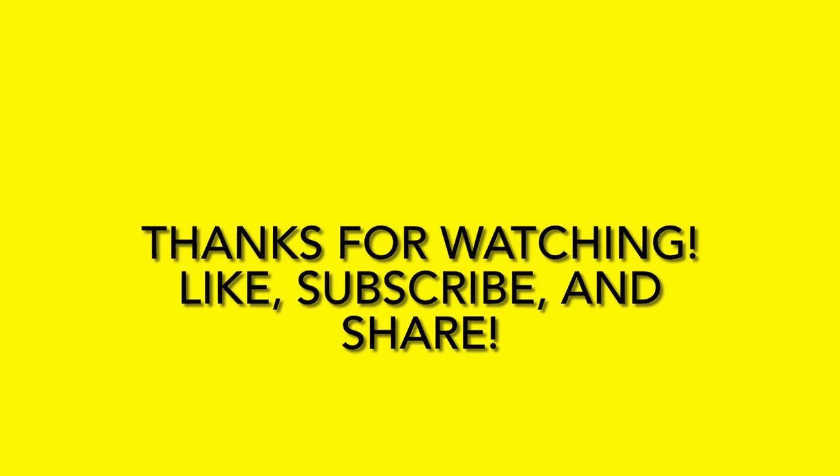Well, that's it for today. Thank you for hanging out with me and I hope you guys are all enjoying this weather. It's sunny outside and it's warming up so I hope everybody can get out in their gardens and get growing. Until next time — we'll see you next time.